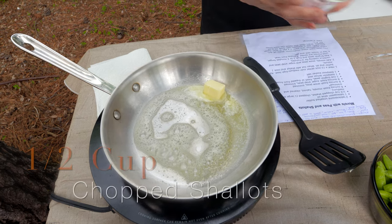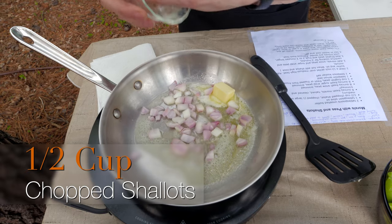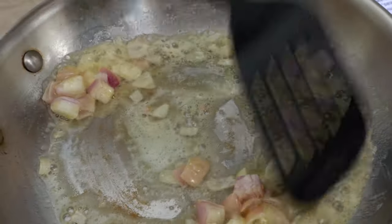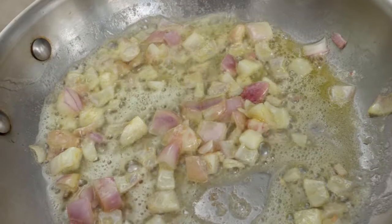To that I'm going to add about a half a cup of shallots — you could use onions. It just needs to be kind of a rough chop; it doesn't have to be finely diced. I'm going to let that just cook for about a minute and then we're going to start adding some of the other ingredients.